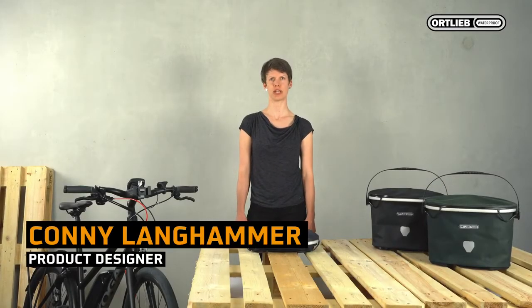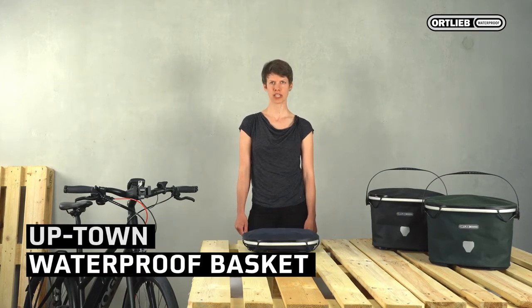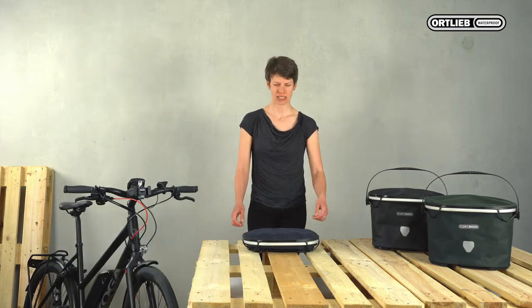Hello, I'm Connie from Ortlieb. Today I would like to present our new waterproof basket. It comes packed flat and now I'll show you how to mount it in a few steps.